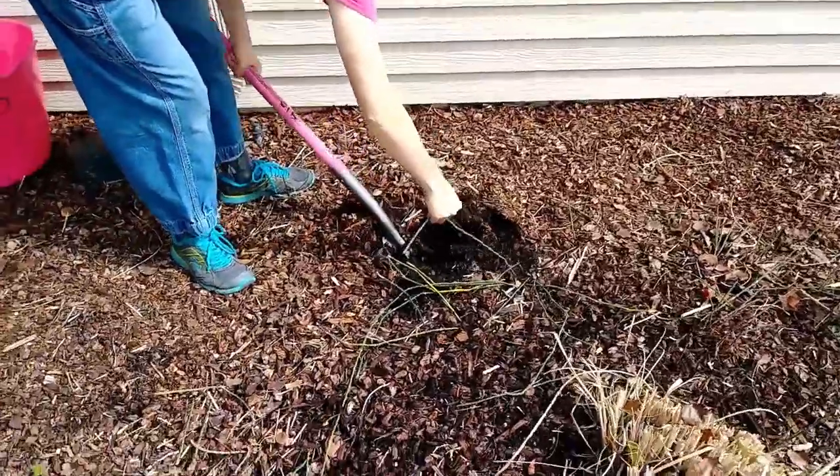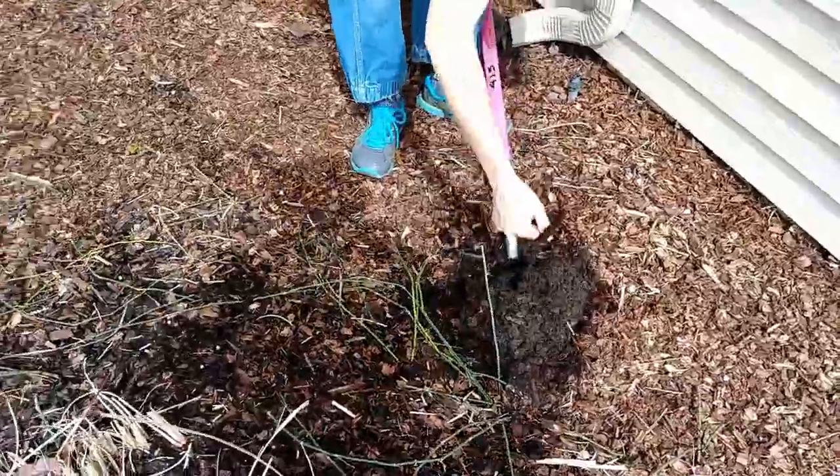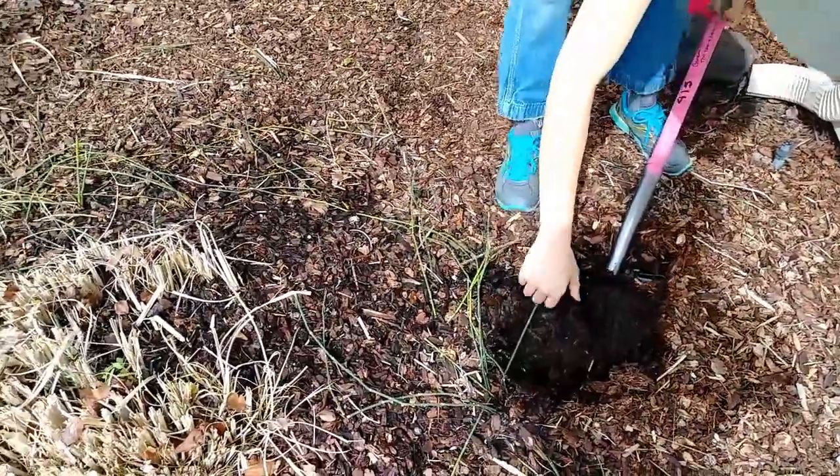It could be a long day. Did somebody plant these on purpose? No, probably a bird brought it in or something.